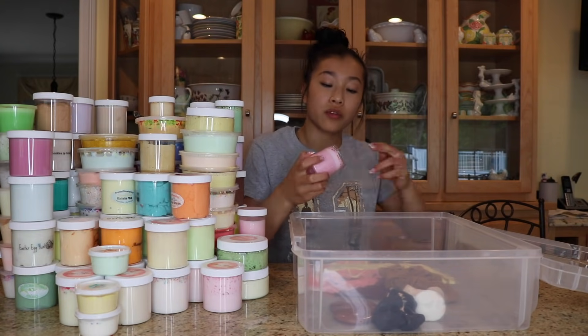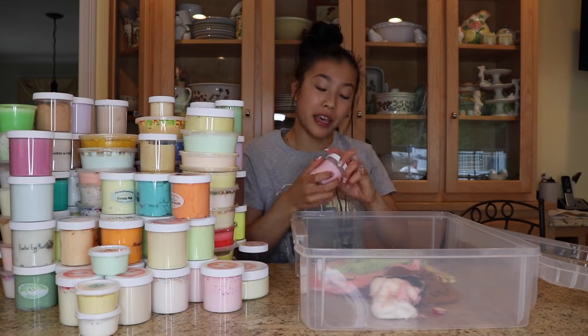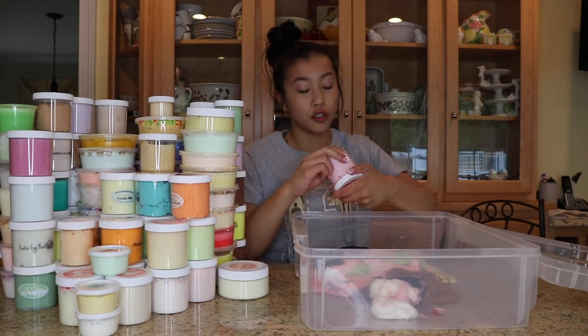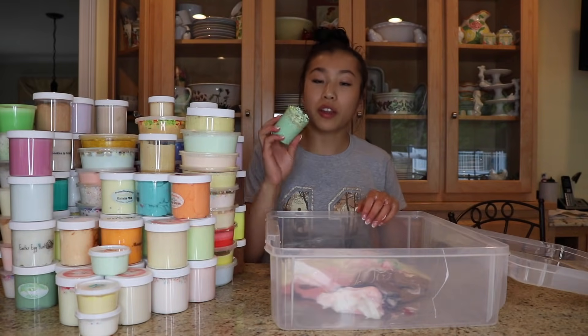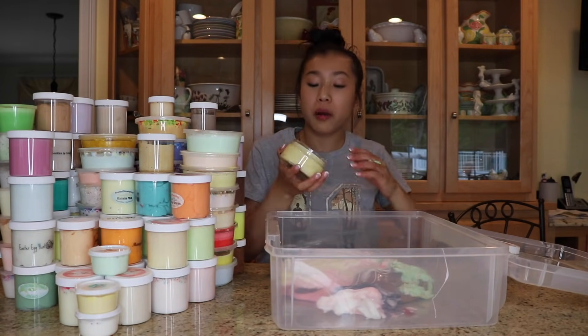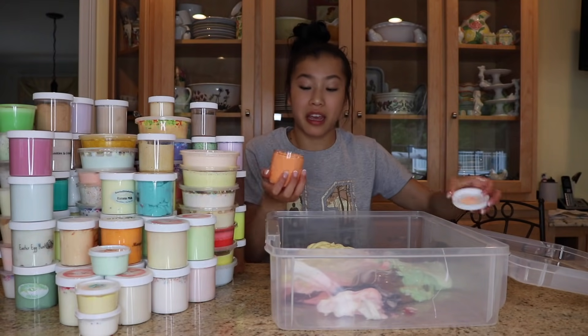I forget the name of this slime, but this is from The Slime Hive. This is Lawn Flamingo from Peachy Babies. Pink Snowball by Peachy Babies. Black Widow by Peachy Babies. Chewed Up Bubblegum Slime by Glitter Slimes. Lemon Pound Cake Slime by Peachy Babies. This was one of the St. Patrick's Day themed slimes from The Slime Nation. This is the Scrubby Slime from Peachy Babies. Shamrock Shake Slime by The Slime Nation.